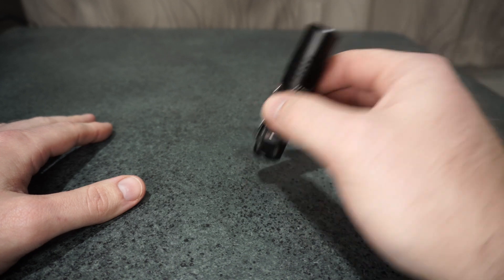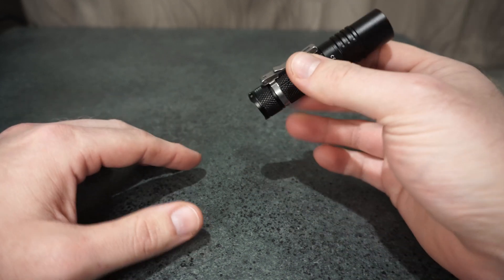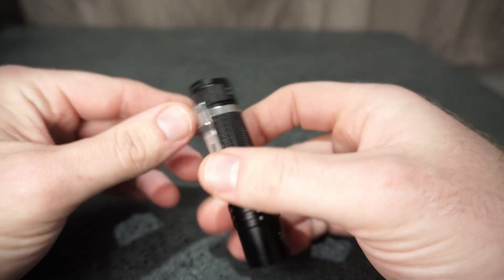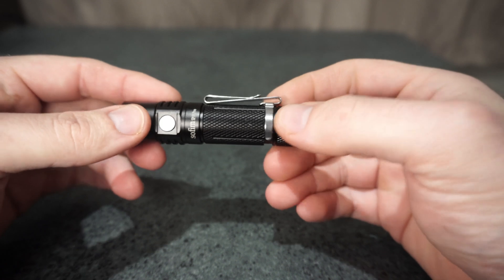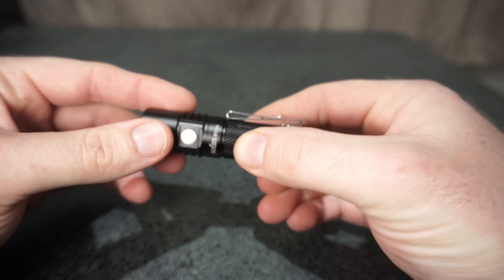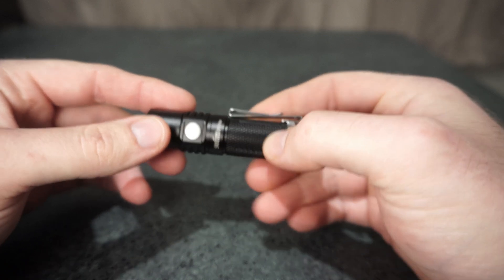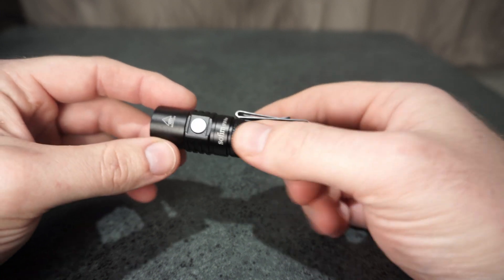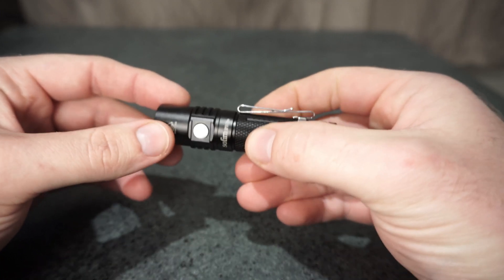So that is just something to point out — I would have rather just a nice flat base on this. You've got quite okay knurling on this, just a good bit of grip, which is good on such a small model. Some of them just have smooth anodizing and it's just too slippery, so it's good to have a bit of grip.